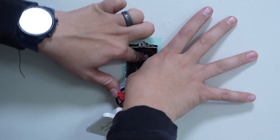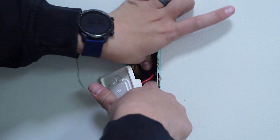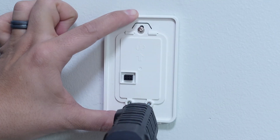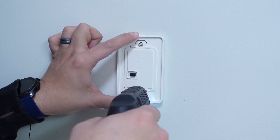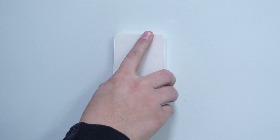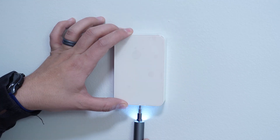I like to tuck the wires neatly back into the box in such a way that they're not going to have any tension on them, and then we'll install the back plate of the new thermostat ensuring that the up arrow is pointing up. Then we'll use the provided screws to secure the back plate to the electrical box. Finally we'll just pop the body of the thermostat onto the back plate and then screw in the screw on the bottom.